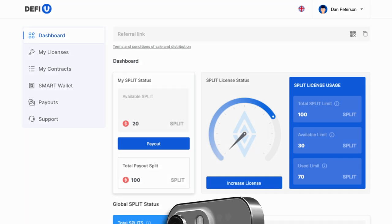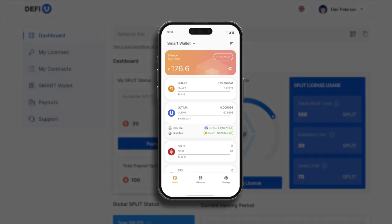Don't forget to activate your wallet to enable split token operations. Activation is simple — transfer one smart to your wallet.